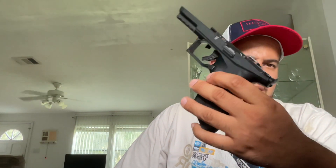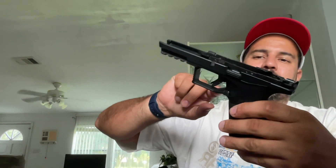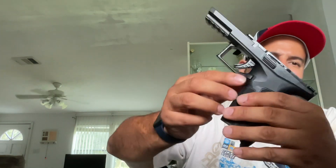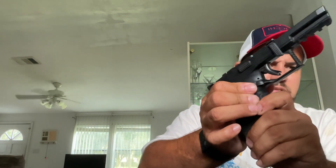Another good feature about this pistol that a lot of people don't know is you can change the back straps — it has three different back straps. Also, a lot of people don't know about this: it supports both lefties and righties for the mag release.